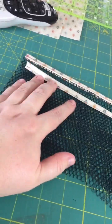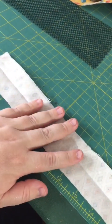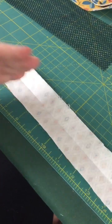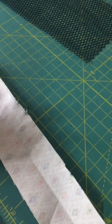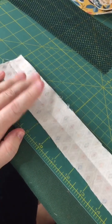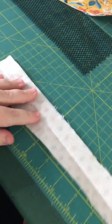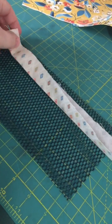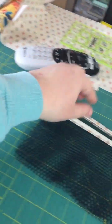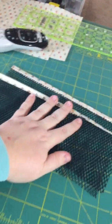Now I'm attaching my binding strips - I cut three of them to my mesh. It's important to know, and I forgot to mention at the beginning, that when cutting your material you're only applying interfacing to about half of it, because you don't want your binding strips to have interfacing. Also your zip pocket lining should not have interfacing. Fold the binding strip in half, take your mesh pocket, line the raw edge to the top, stitch it down, then fold it over and top stitch it down. That gives you your binding on the top of your mesh pockets.